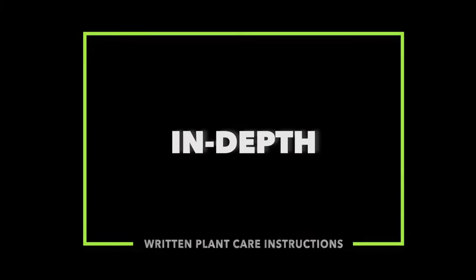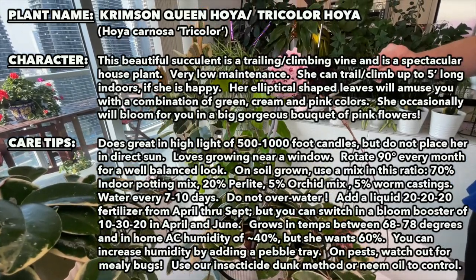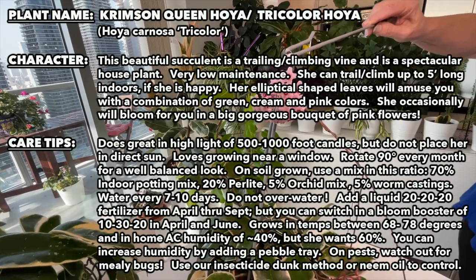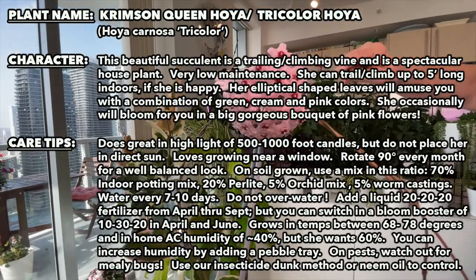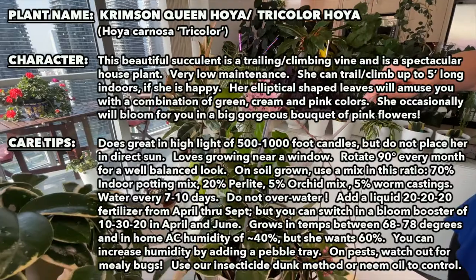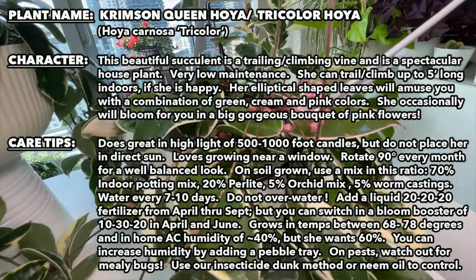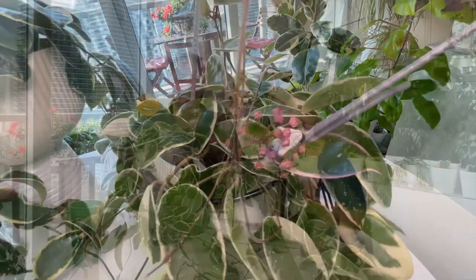We're going to rotate over into written care instructions so you can get a summary on how to best encourage your tricolor to flower. Then we'll come back and do a quick summary at the end. Thank you so much for joining us — from Andrea, myself, and Natasha here, we want to say thanks.